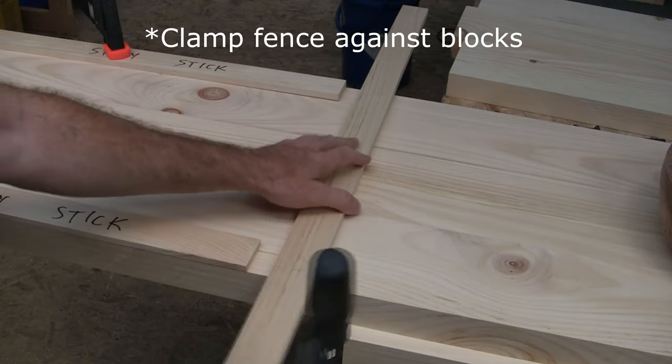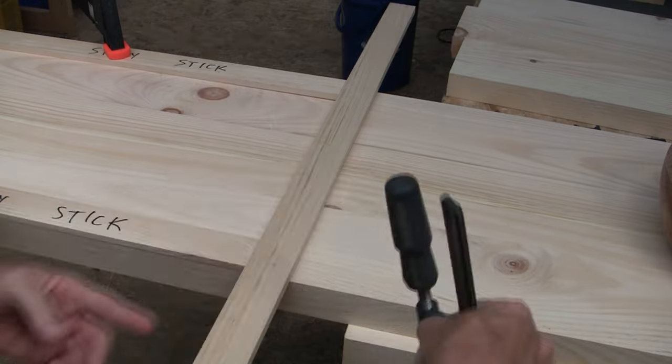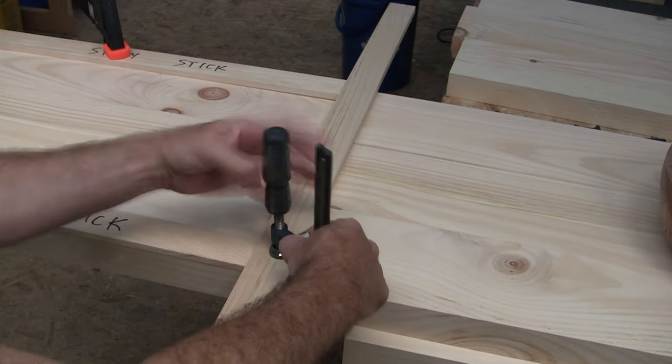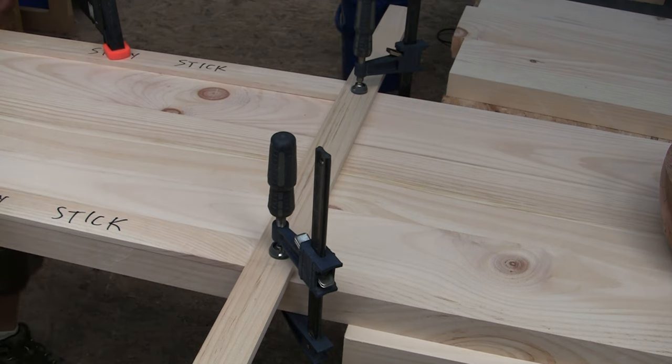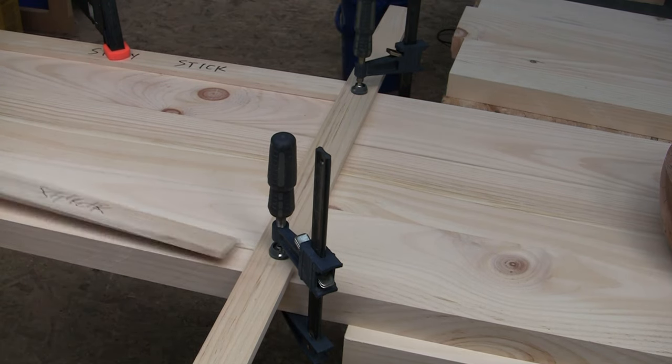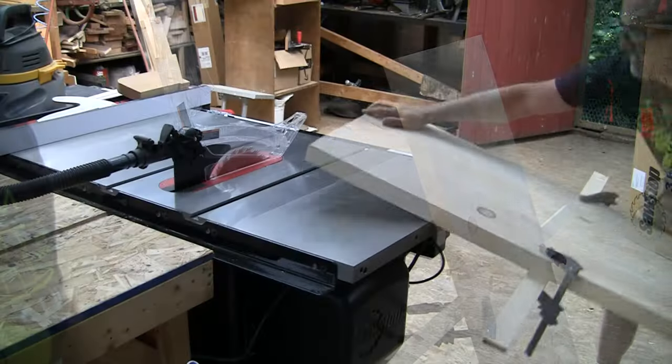Clamp your temporary gauge blocks up against the fence. Make sure they're on the side away from your cut. Then remove the blocks. Then make the cut.